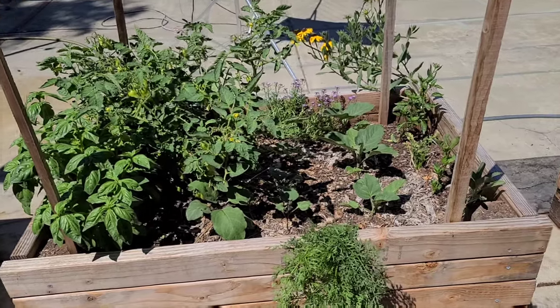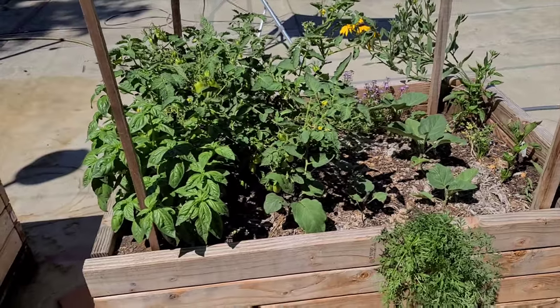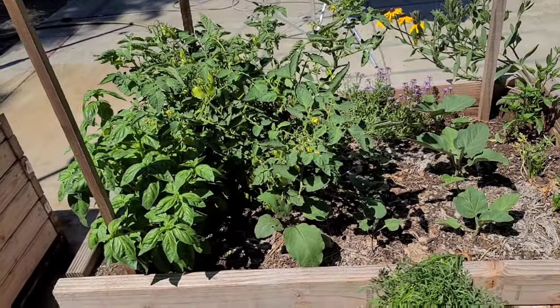Hi Korean lovers. It is late June in Northern California Zone 9B and I wanted to show you my San Marzano tomato plant.